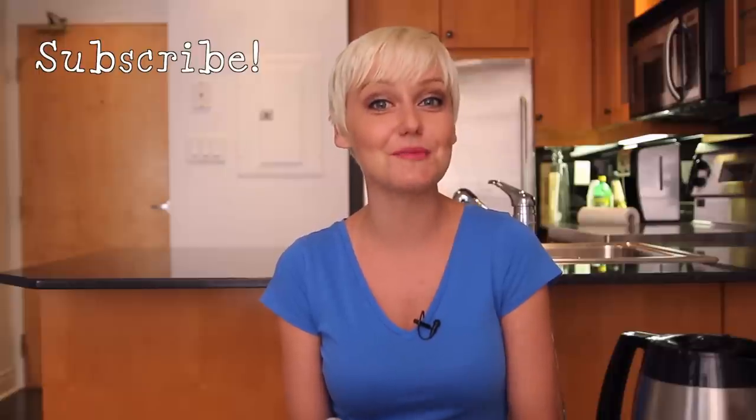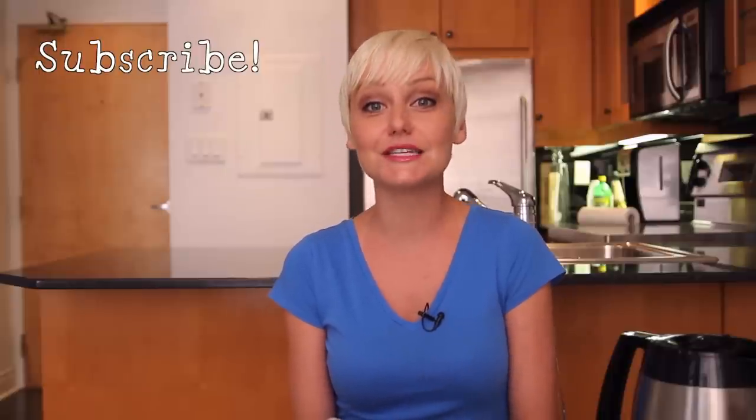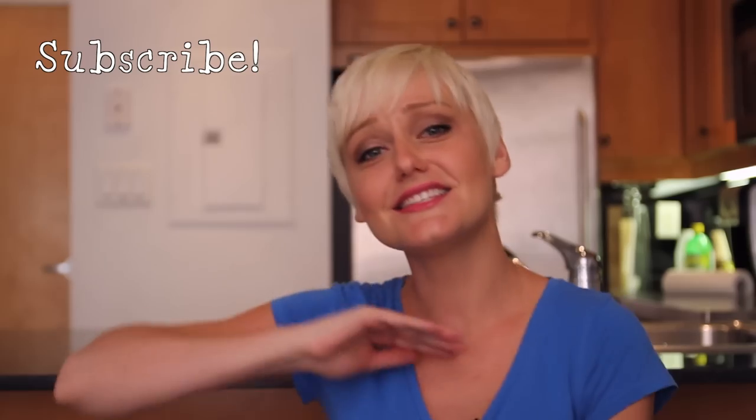And that's what the Domestic Geek is really all about. Do you have a household tip everyone should know? Share it in the comment section below. I'm Sarah Lynn, and you're watching the Domestic Geek on Coral. Don't forget to subscribe, and we will see you next time. Sayonara!